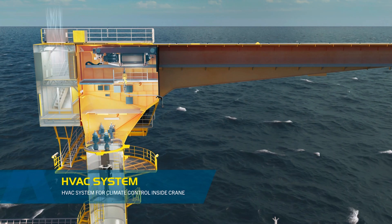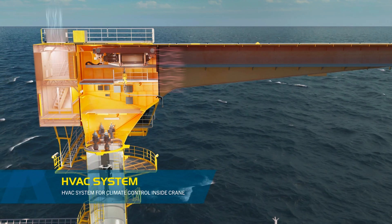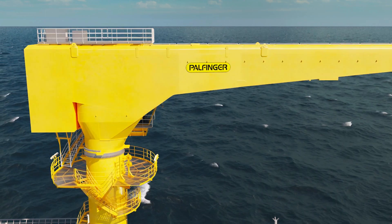We also have an HVAC system with overpressure, maintaining the right environment in the electrical control room and also taking care of the trolley garage. And we have a power battery pack capable of loading and unloading from supply vessels to platform deck, even in total loss of power.